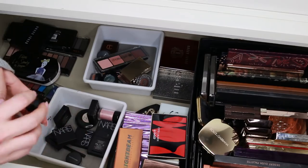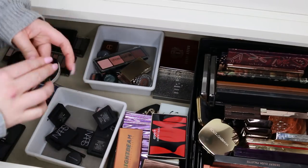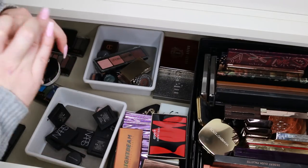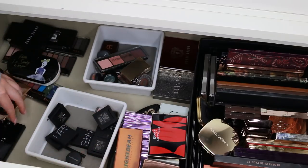I'm going to keep my Inglot pigments — I do love those. I found my Stila Kitten single — I'm going to keep this because remember how much I raved about the Stila palette and was sad to see it go? I'm keeping that.